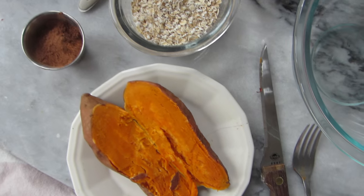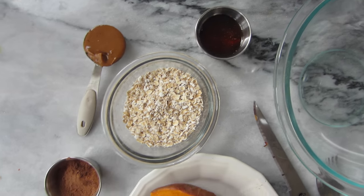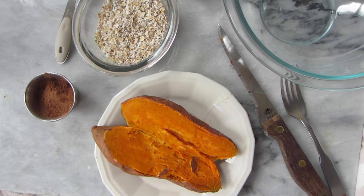For this recipe you're also going to need a tablespoon of cocoa or cacao powder, half a cup of oats, two tablespoons of maple syrup, and a tablespoon of peanut butter.